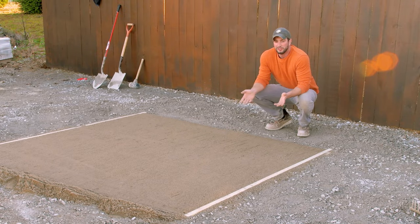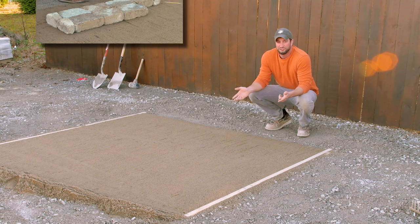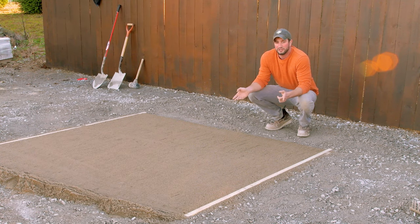Thanks for sticking with us. As you can see, we have our finished product here — this lovely level pad where you can build any hardscape feature you would like on top of it. Be sure and subscribe to our channel and check out our next episode where we'll be building a fireplace on top of it. The fireplace is going to be a whole lot more fun.